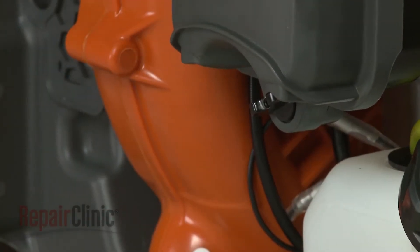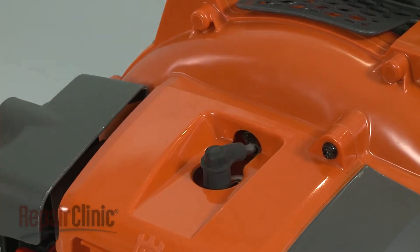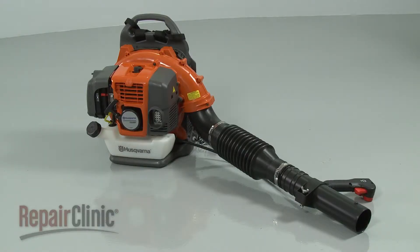With the repair completed, reattach the wire and boot to the spark plug and your leaf blower should be ready for use.